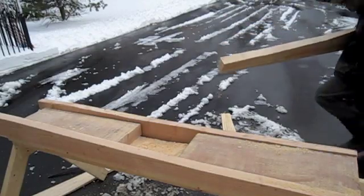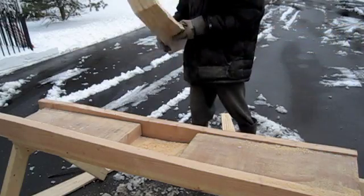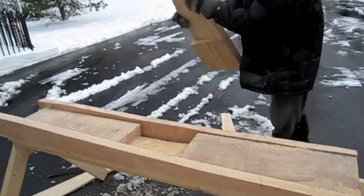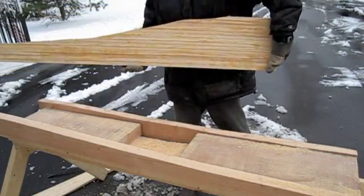Here I am. I'm going to cut the leeward side of the blade. This end is actually the side that's going to face the wind, so I've got to cut the opposite side.